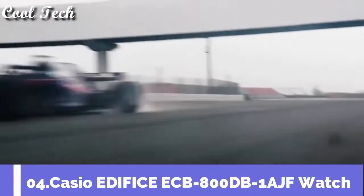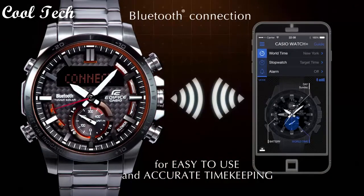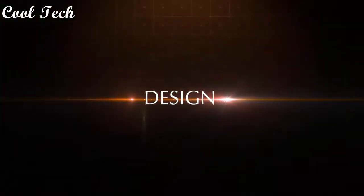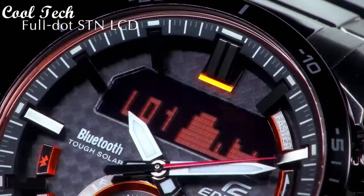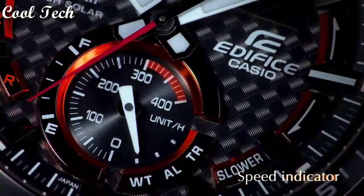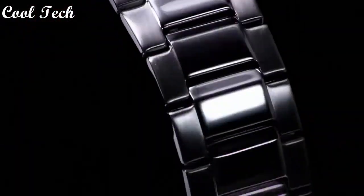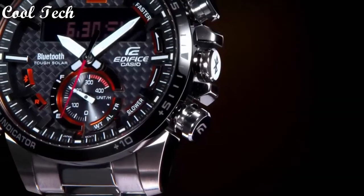Top 4. Base material: stainless steel. Band material: stainless steel. Style: luxury, dress, formal, casual. Band color: silver. Band width: 20mm. Water resistant: 100 meters.